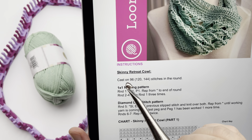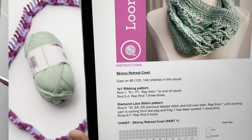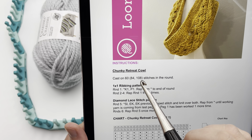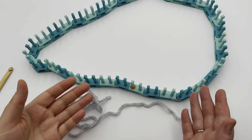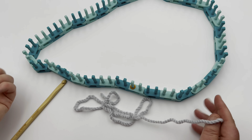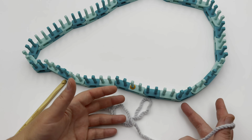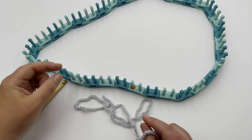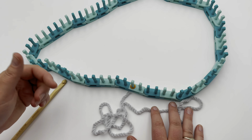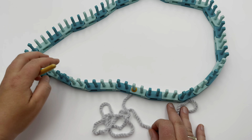Casting on for the skinny retreat cowl: you're going to cast on 96 stitches for the small, 120 stitches for the medium, and 144 for the large. For the chunky retreat cowl: cast on 60 stitches for the small, 84 stitches for the medium, and 108 stitches for the large. I recommend the long tail cast on or the chain cast on using a crochet hook. I like the long tail because I can tighten it up easily and it has a very nice polished look. The chain cast on has a slightly bulkier edge but is still nice and tidy. I'm going to chain cast on for this one because it's nice and large and easy to do.